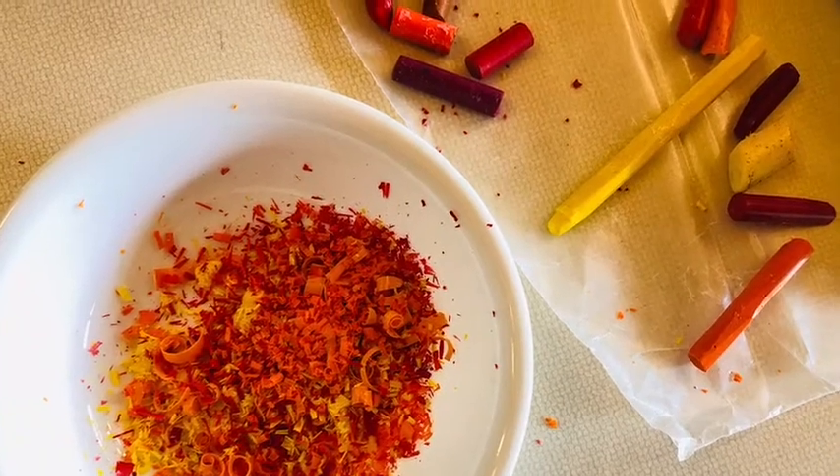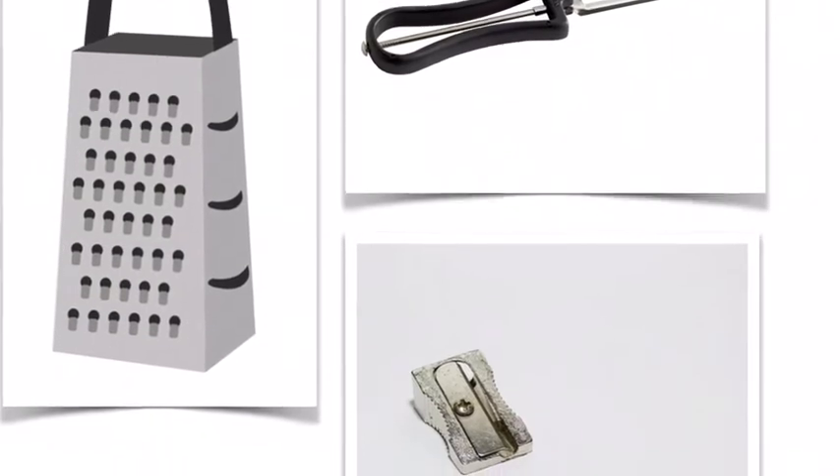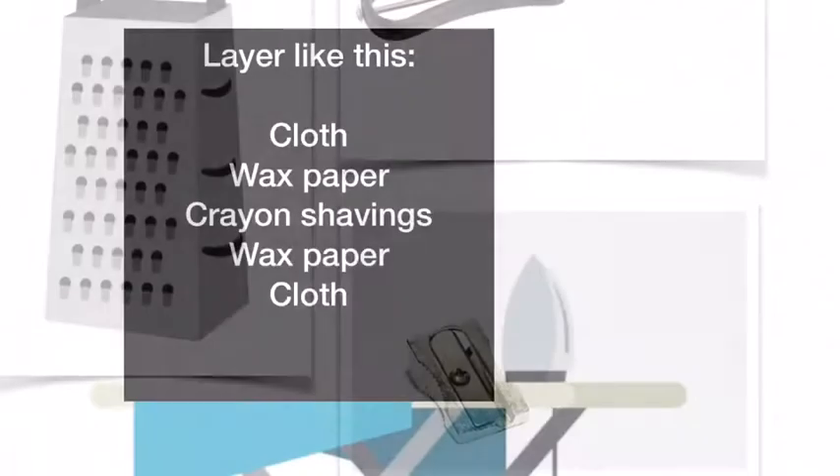Next, shave the crayons. A cheese grater, vegetable peeler, or a pencil sharpener will all work. Remember that these tools are sharp, so be sure to check with an adult first.